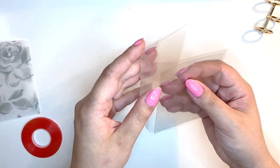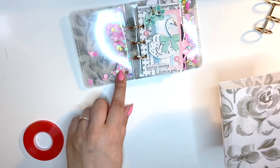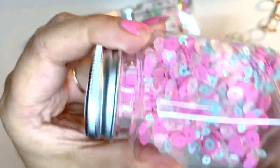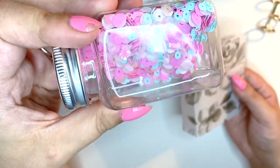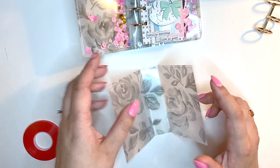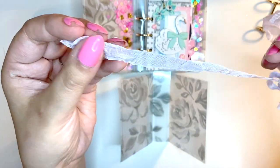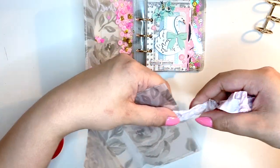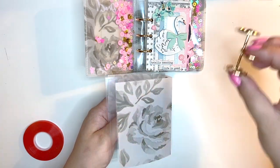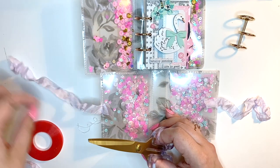It's a little bit flimsy at this stage, but it doesn't matter because I'll be sewing it together. I used a pink sequin mix on the previous one, and for this one I'm going to use a candy floss mix — a pretty pink, purple, and blue mix from my shop. I'm also going to attach some seam binding to the sides. Now I'm going to go to my sewing machine, sew this together, and show you what it looks like before we insert the binder mechanism. I'll be right back!